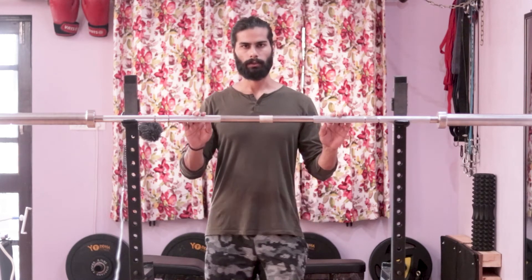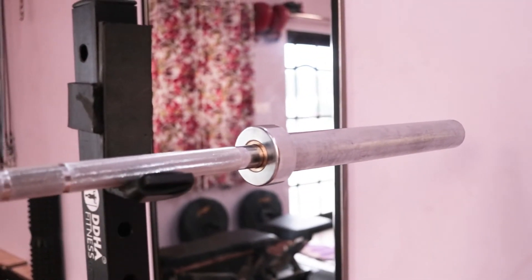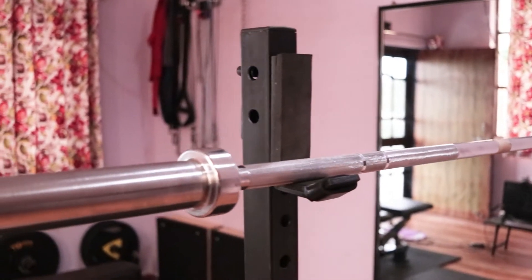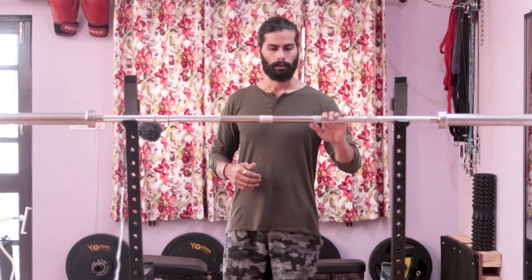Welcome to Home Gym Reviews. This is the first review on this channel and it's about an Olympic bar from a company called Cockatoo Fitness — I'll try to put a link in the description. I've been using this bar for the last two months and I think it is a very good, budget-friendly option. We'll talk about the budget and pricing later in the video.